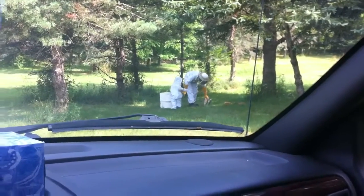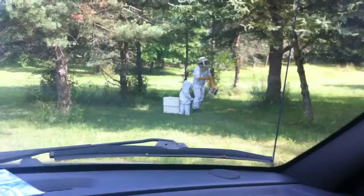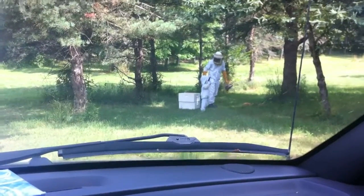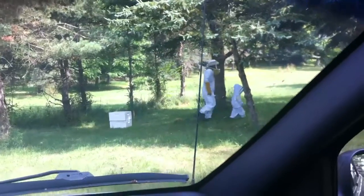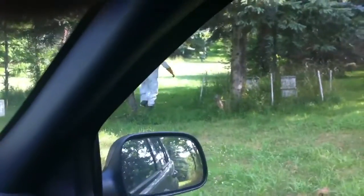Here we have the beekeepers working hard. Smoke stuff, smoke stuff, smoke stuff.